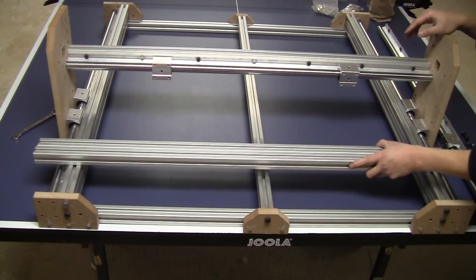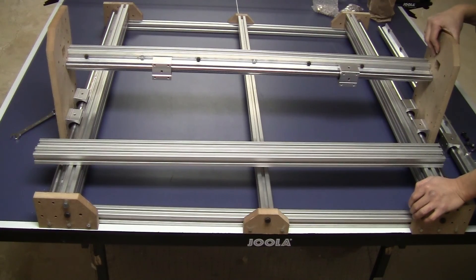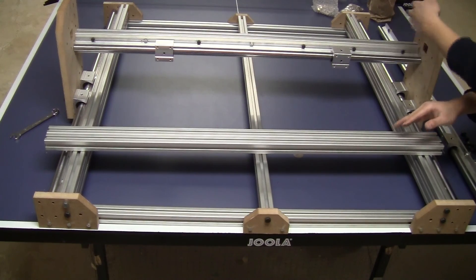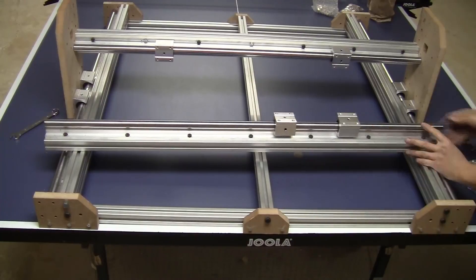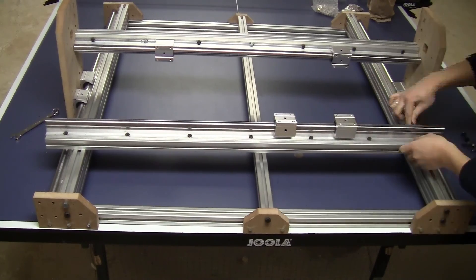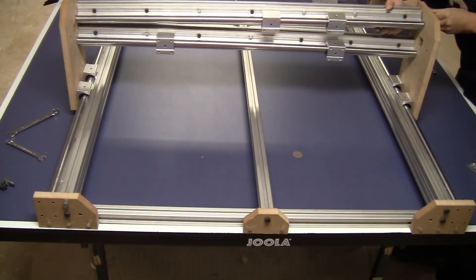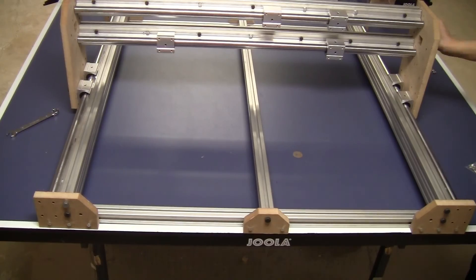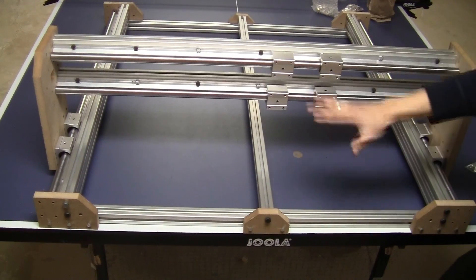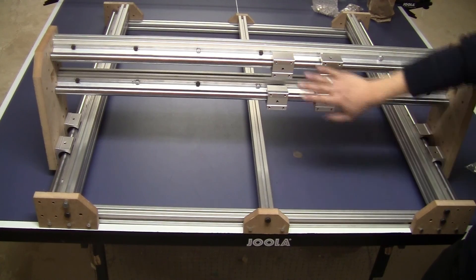I just realized that installing the rail on the bar after it's already mounted on the bracket is pretty hard, so I took out the two bars and installed the rail before putting them on the bracket. Now the base of the frame is pretty much done — the X and Y axes — so I'll continue on to the Z axis.